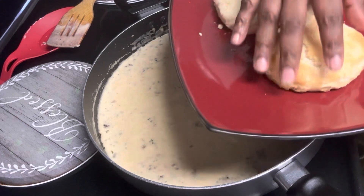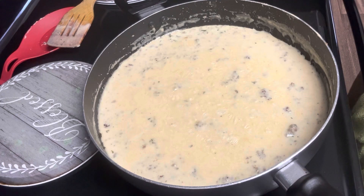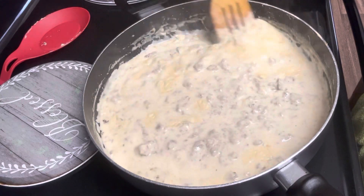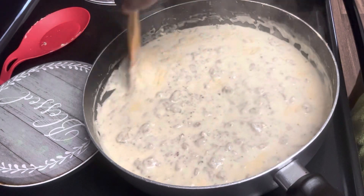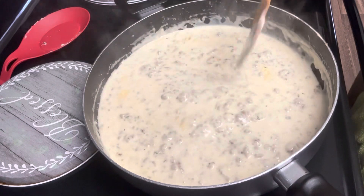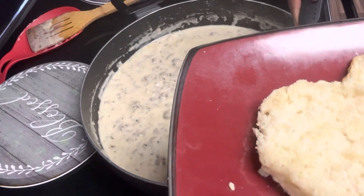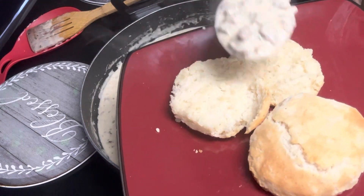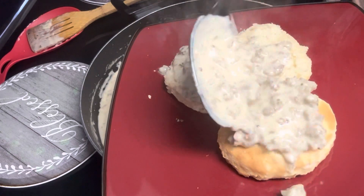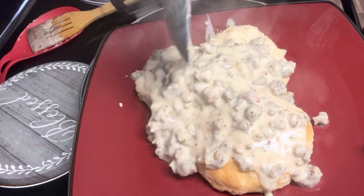Now we're just getting ready to plate up. Once you got that gravy as thick as you like — and you'll see how thick it is — this gravy was off the chain! There was some left over so I can have some for tomorrow. If you like this video, please comment and share. Thank you all for supporting me and subscribing to my videos — it is much appreciated. Happy holidays, have a great new year, and remember: it's your kitchen, do what you want. You all be blessed!